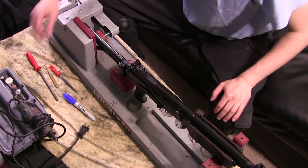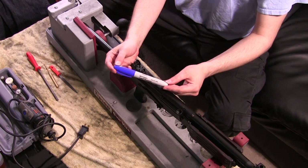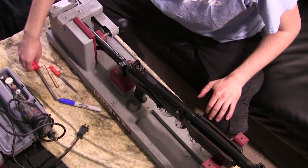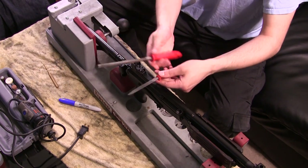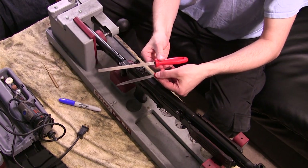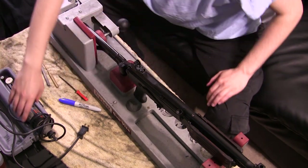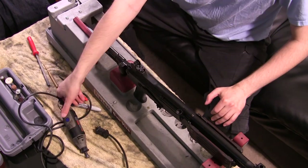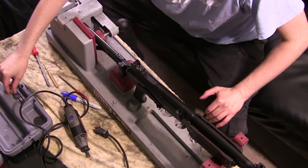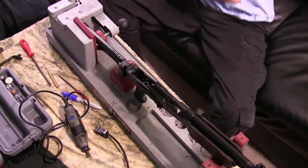I'm using a Galil SAR for the test case here. We need a few tools: a Sharpie — you'll see in a bit why we need a Sharpie — two files, a small file and a larger file. The smaller file has a bit finer grit to it. We're also going to need a Dremel tool as well as a few bits, and a brass punch as well to remove everything.